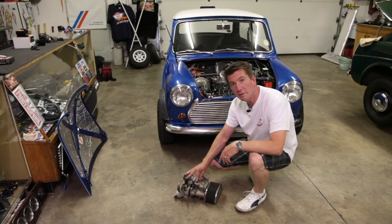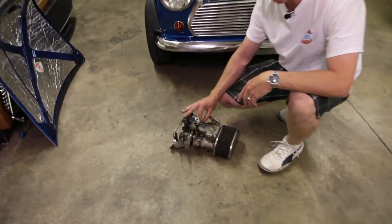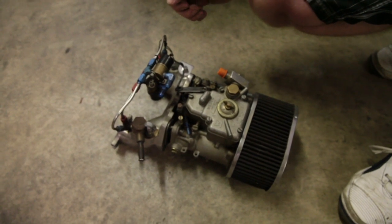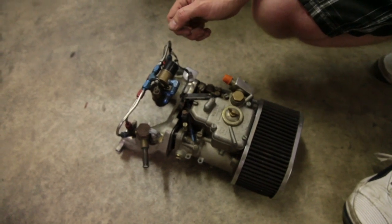This here is a 45 Weber DCOE side draft carburetor. We love these carburetors — they're fantastic. They're a precision instrument, but that's just it: they're very precise. They require a tremendous amount of knowledge and tuning expertise, and they can also be very cantankerous on the street.